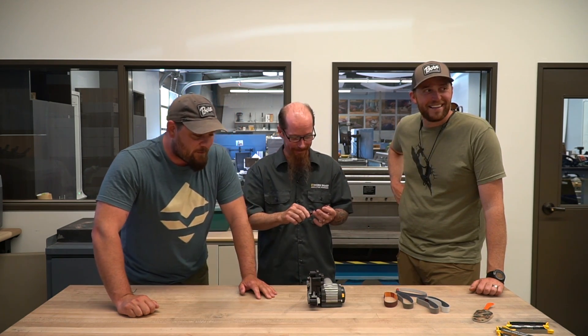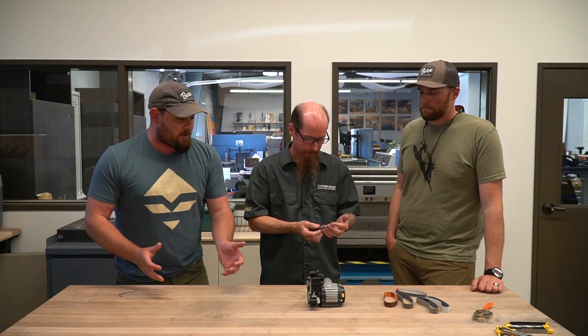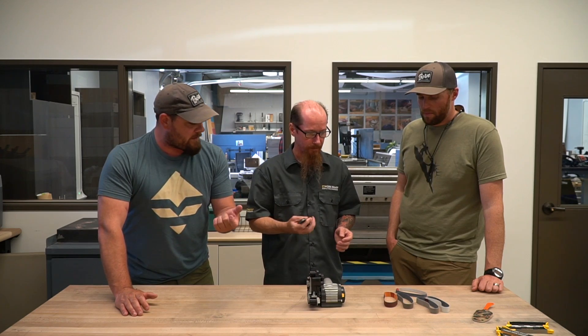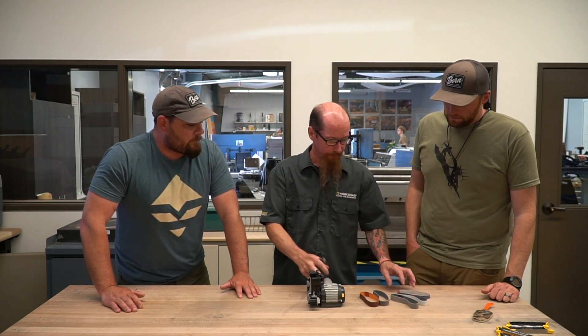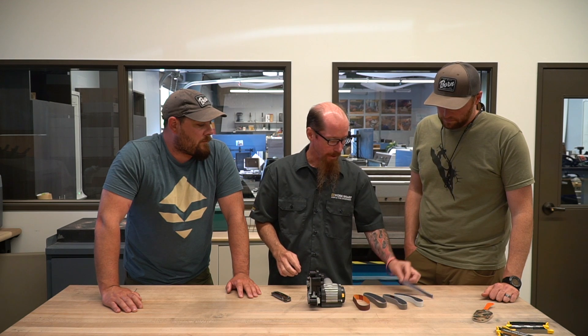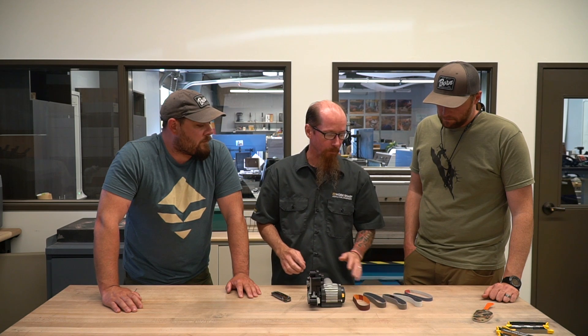So we have these sharpeners at home and they're awesome. For anybody that wants to buy one and sharpen anything they've got, there are different sizes of grit for the belts. This is our Ken Onion model — it comes with a P120 grit, an X65, X22, X4, and then a micro mesh 6000 grit belt. The three in the middle — the 65, 22, and 4 — are all Norton abrasives that go by micron size, so the smaller the number, the smaller the grit.